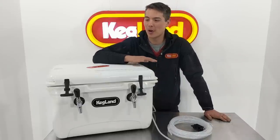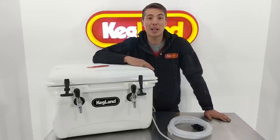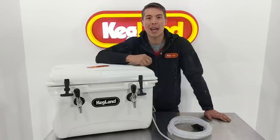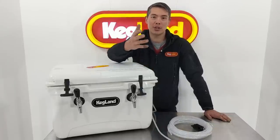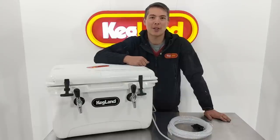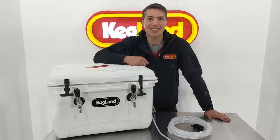That's pretty much it today guys. Hope you enjoy using these high quality eskies — they're really built to last and they're awesome for parties. If you want to hear about other cool stuff we're working on, sign up to our YouTube channel, or join our Facebook group where homebrewers just like you share tips on how to use our gear and get the most out of it. Till next time, see ya!